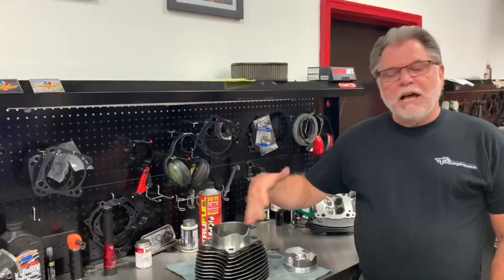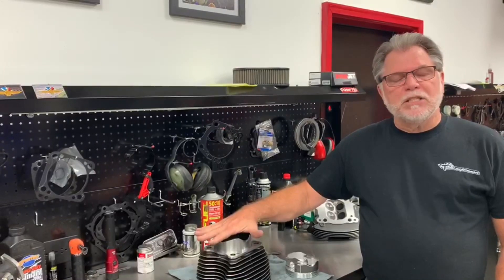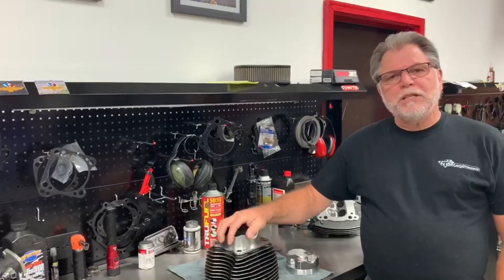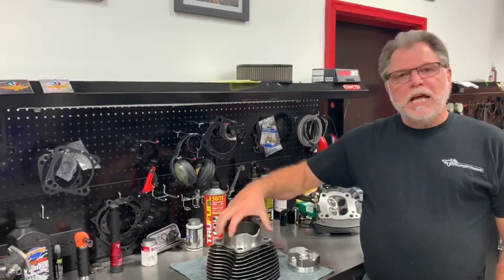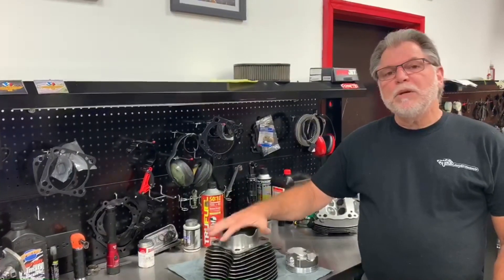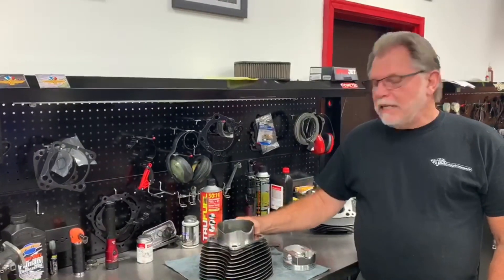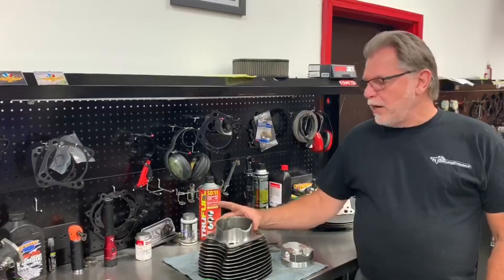Or if you want to have Dark Horse or someone do your bottom-end, they can bore the cases accordingly. We are going to be running a special during the months of October and November for you guys who are planning on doing a big bore motor or a bottom-end service. If you utilize our 4-inch 312 cylinders, we will bore the cases at no charge during those two months. So if you're thinking about that later this fall, keep that in mind.